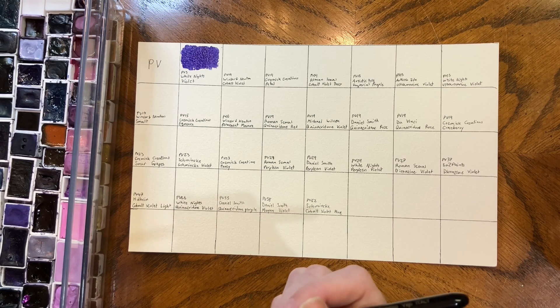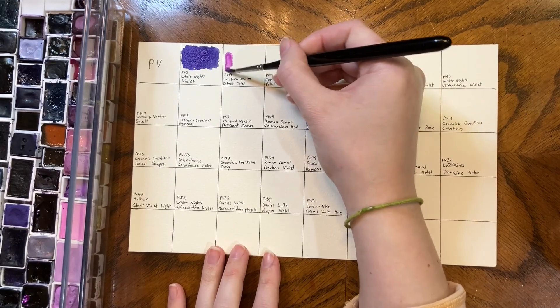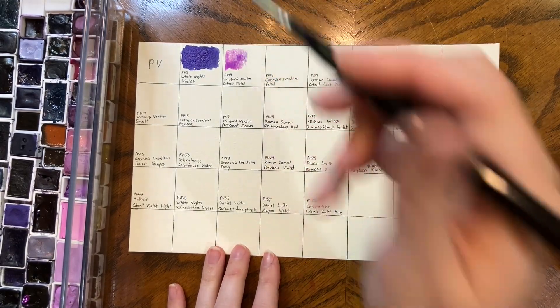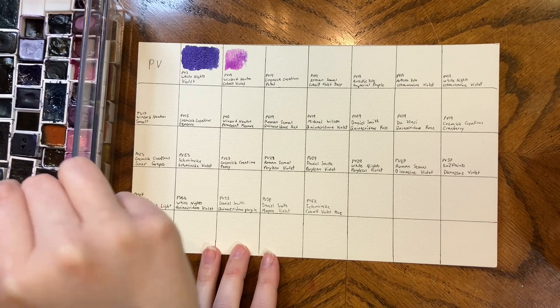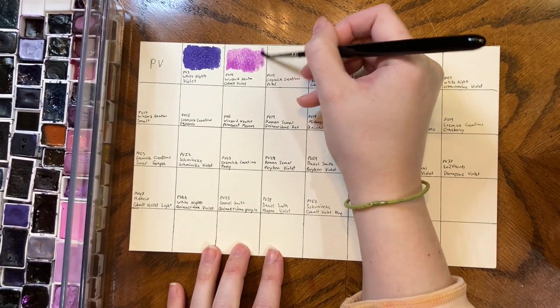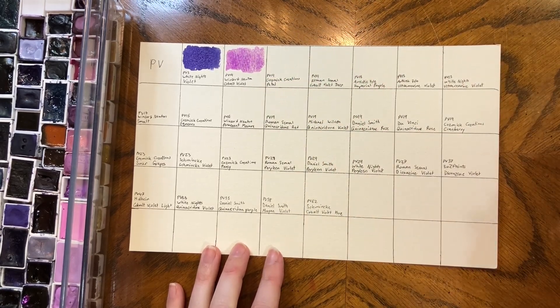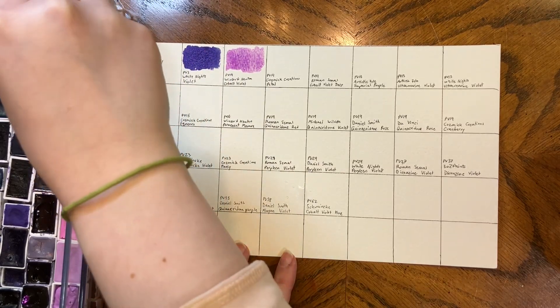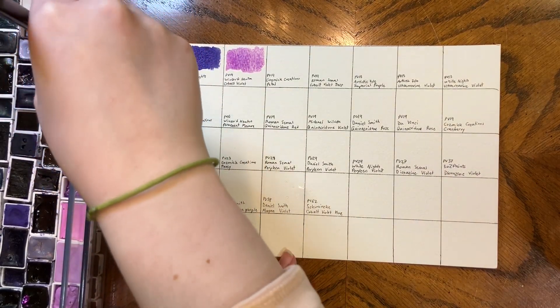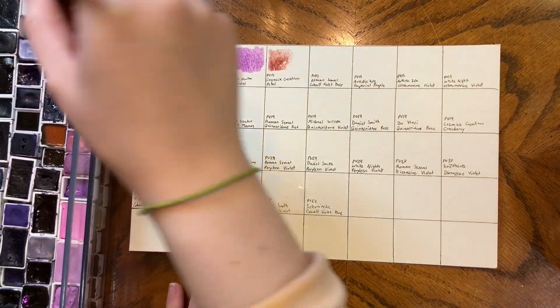I might actually need the swatch book for this one. Well, I was never going to find it — I was looking in the wrong section. So we're going to start with the Winsor Newton Cobalt Violet because it's had a minute to sit while I figured out where this color was. It's pretty rare that I don't have any clue where a color is, but the Roman Smalls Cobalt Violet Deep I had absolutely no idea.